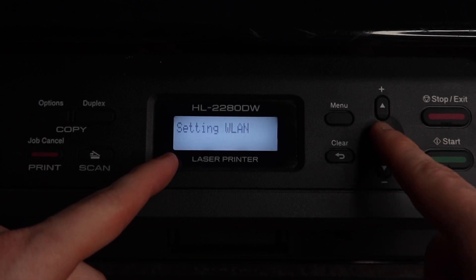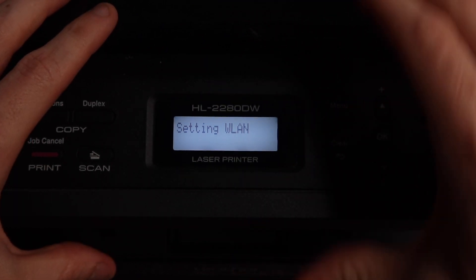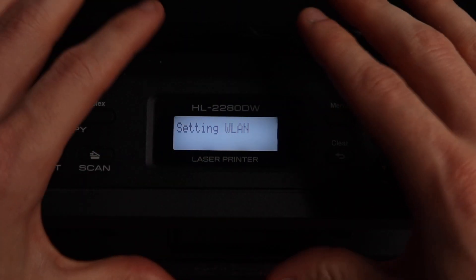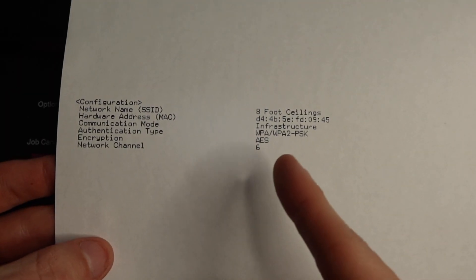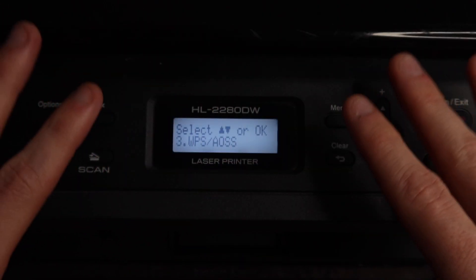Now press OK on the printer. The router is already in WPS mode and now the printer is in WPS mode, so they're going to link together and hopefully get connected. This can take 20 to 30 seconds so just be patient. Now it says Connecting WPS. We are connected — it's going to print some network settings for us. The WLAN report says connection OK, it tells you your network name and some other information about the connection. The connection was successful.